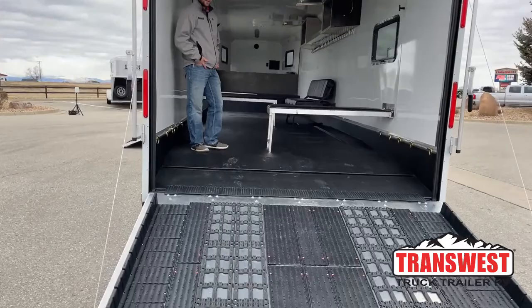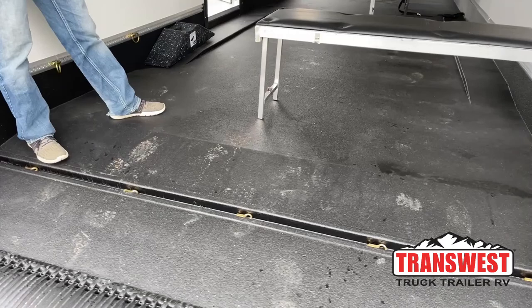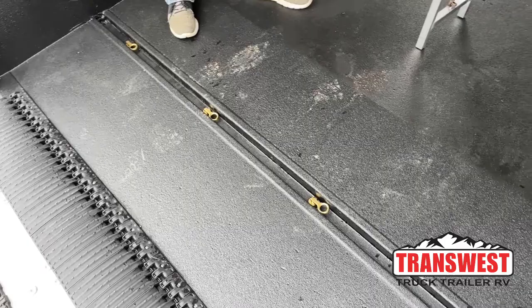Coming up in the trailer, the first thing you'll notice is this vortex-lined floor. Pretty much anywhere you see black in this trailer, it is this vortex lining — it's a permanent, almost hard plastic surface. It's going to keep everything real clean and keep water from getting to the frame. On top of that, there is a rear floor drain right here with individual drain plugs, so all your water, as this trailer is tilted back, can drain out whether you're traveling down the road or just trying to get liquid out while you're staying for the weekend.